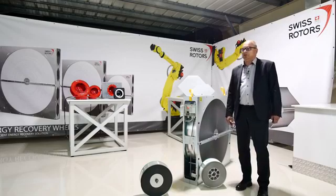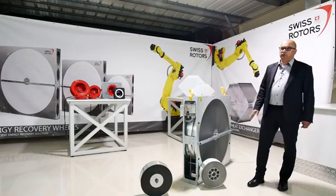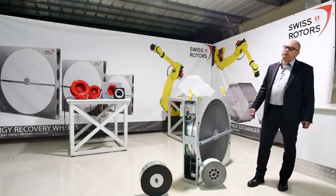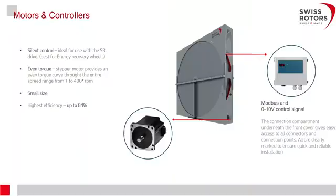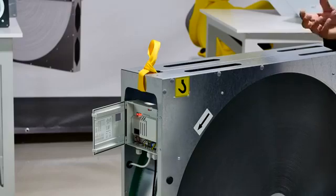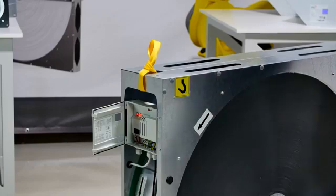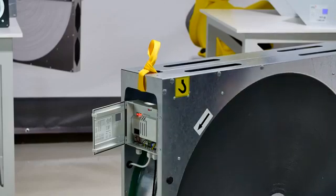You can control the wheel simply with a small contactor for on/off operation if variable speed is not needed — just a signal to run and a signal to stop. Alternatively, you can use a 0–10 volt DC control signal. This allows you to control humidity and temperature on the supply side: to lower the temperature, reduce the speed; to increase energy recovery in winter, increase the speed.